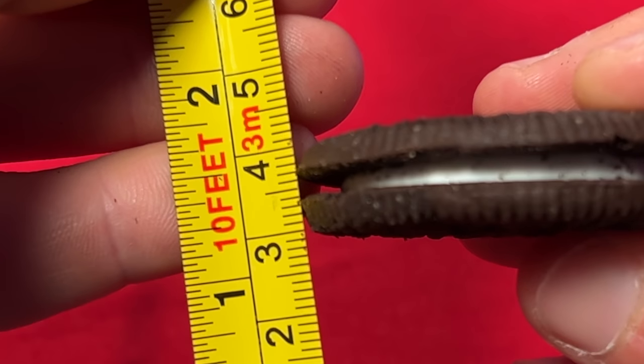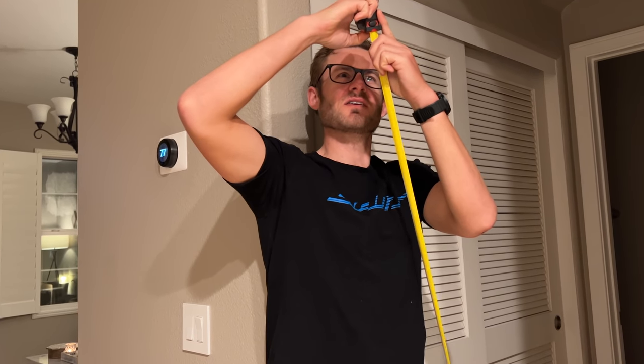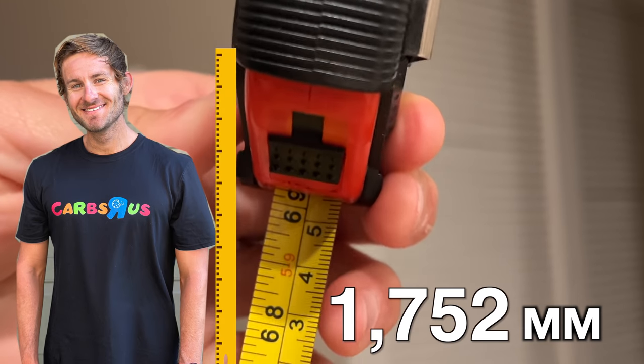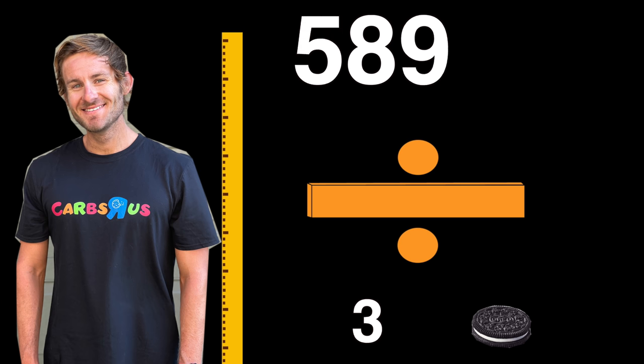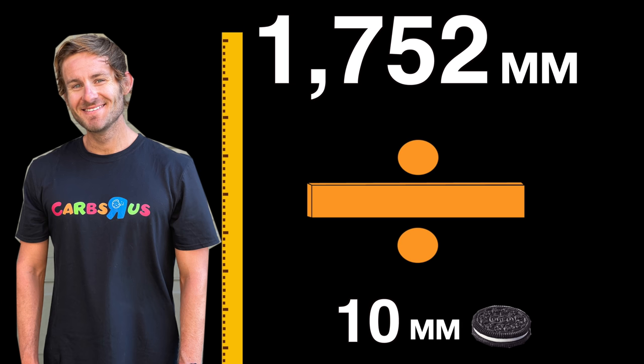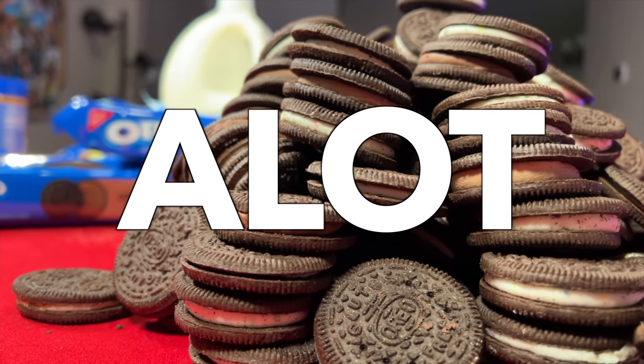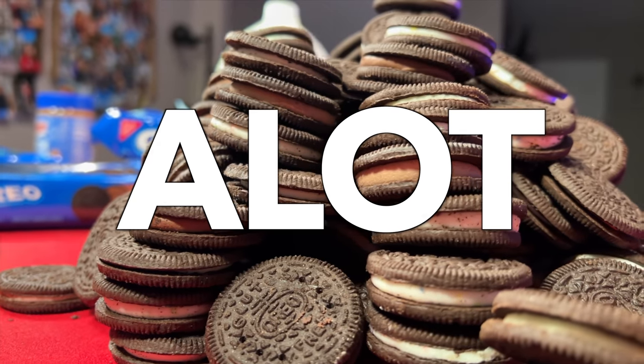I'm attempting to eat my height in Oreo cookies. The height of a regular Oreo cookie laying face down is about 10 millimeters. I'm five feet nine inches tall, which means that my height in millimeters comes out to around 1,752 millimeters. Divide 1,752 millimeters by 10 millimeters and you get a lot of Oreo cookies. I'm gonna need a lot of milk for this food challenge.